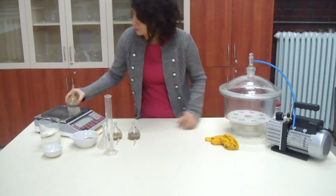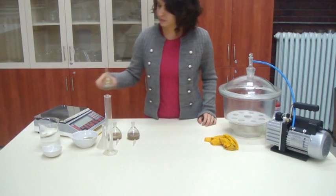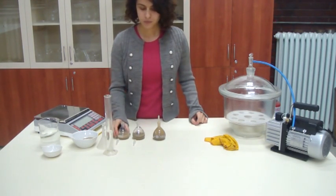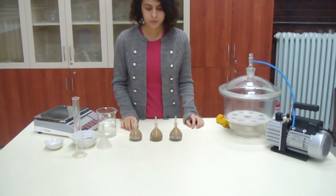Record the mass of the pycnometers. Calculate the specific gravity of the soil sample. The average of 3 tests will give a more accurate result.